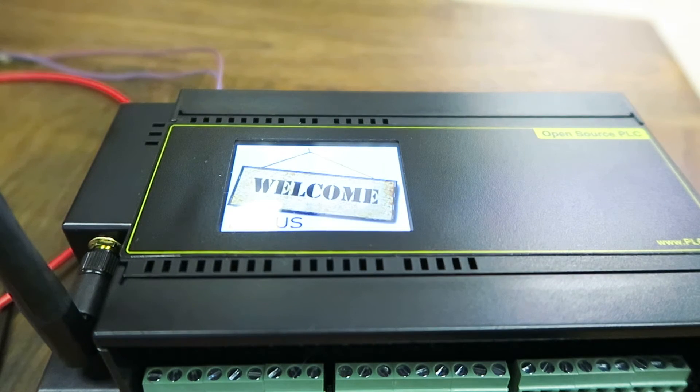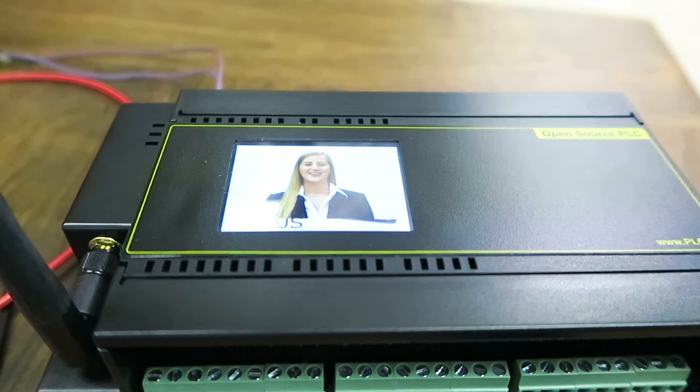Welcome and thanks for choosing this easy to program open source PLC. With Wi-Fi, it's perfect for home automation, DIY projects, machine control, lighting and more. Use your imagination.